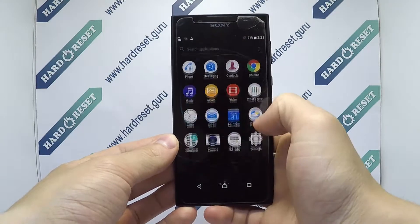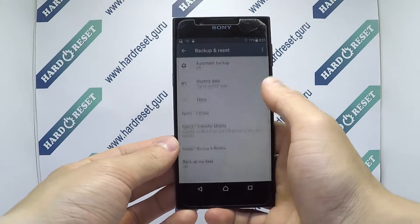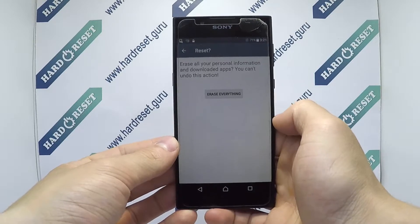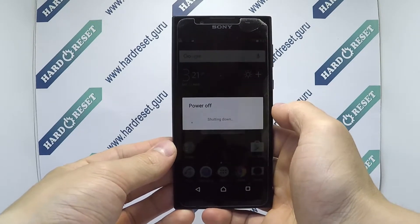Go to settings, in settings choose backup and reset, then select factory data reset, finally click reset phone and erase everything. Your device will now restart.